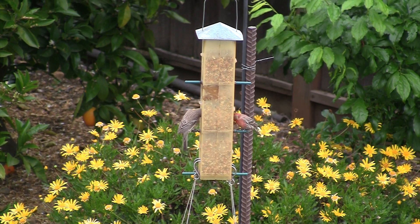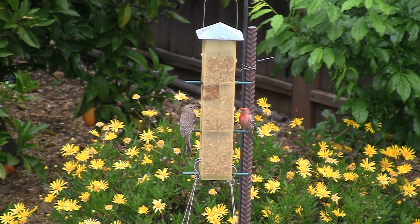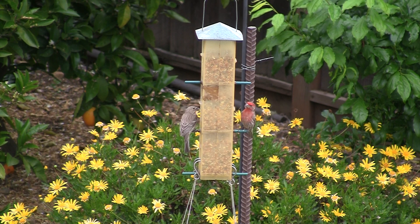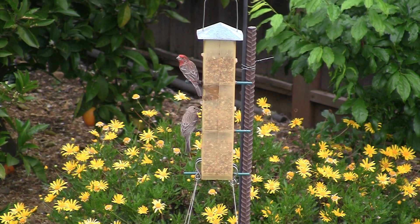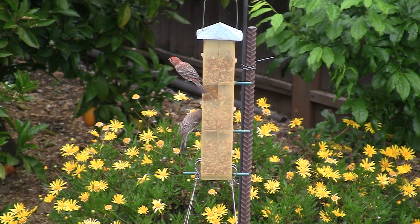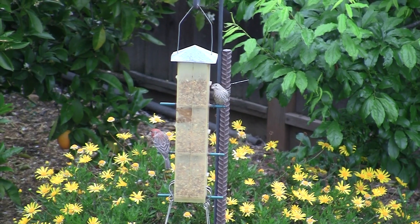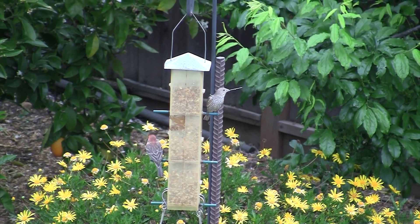Do you have a problem with squirrels attacking your bird feeder? We have a bird feeder in our backyard that's visible from our kitchen window. My wife and I enjoy watching the various local birds at the feeder. We have a problem in that the squirrels come and empty the feeder. We don't want to injure squirrels, but we also don't want them eating all our bird food.